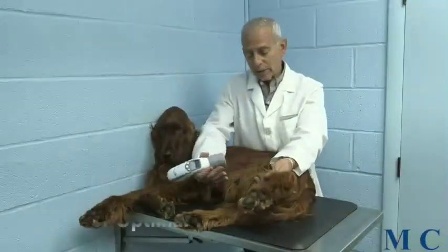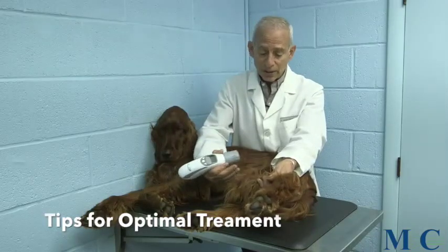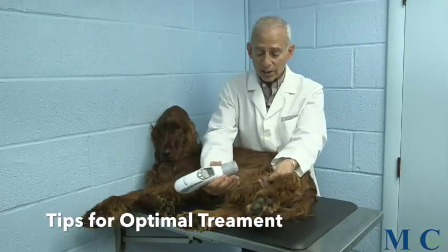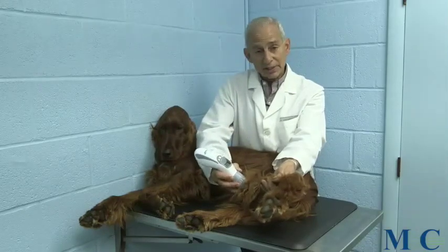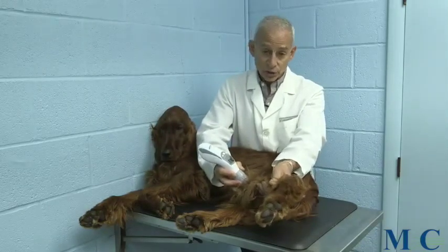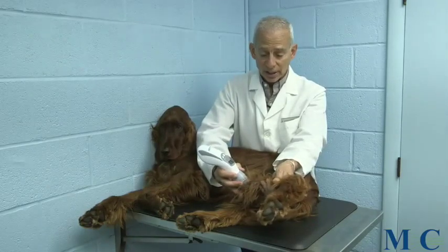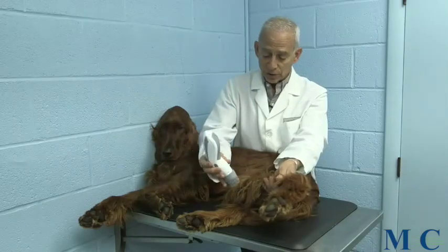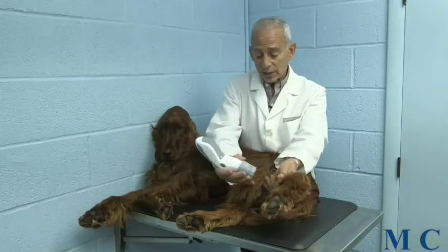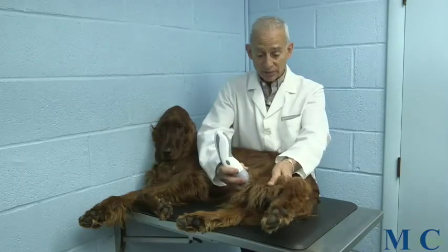A couple of things that are very important. First, you want to make sure that you get all the fur pushed out of the way. For example, if we're treating his knee, you want to move as much fur out of the way as you can so that when you place the unit, it's in good contact with the particular body part you're treating. The important thing is that you get maximum contact with the skin and are able to apply a fair amount of pressure.